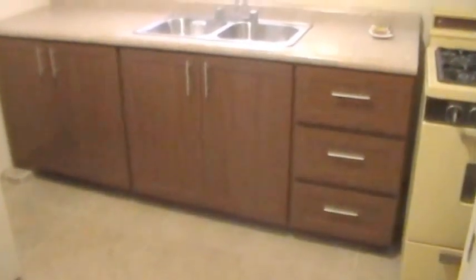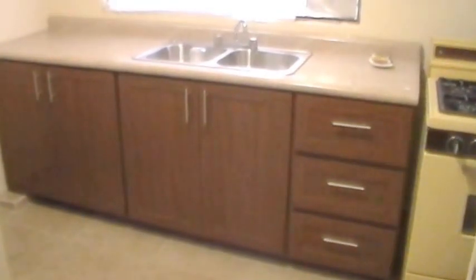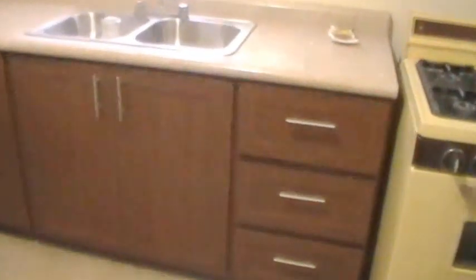They look really nice once you install them. I'm going to open one of these drawers — look at the view, look at the handle. They can hold a lot of weight. You have 20 millimeters, more than three-quarters of an inch.